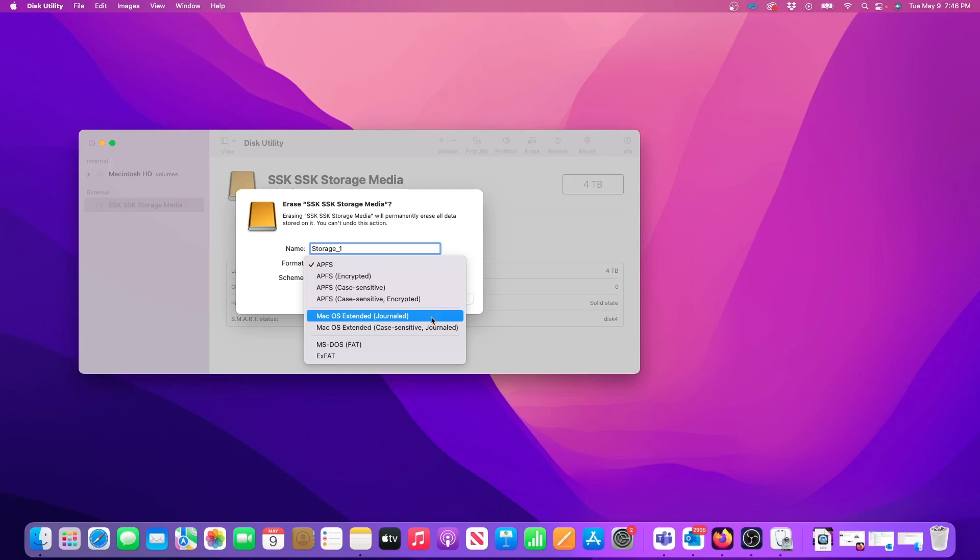But for the most flexibility I like to use ExFAT. The ExFAT format will allow you to read and write to this drive on both Mac and PC, and this is best for me because I often switch between a Mac and Windows computer.